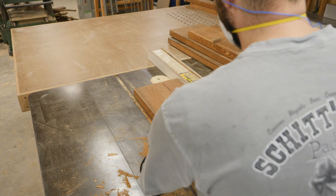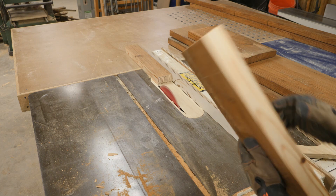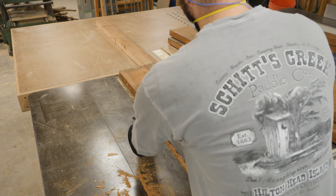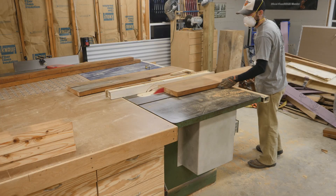One thing to keep in mind when you're working with solid wood is that you always want to make sure and remove the pith from your boards. The reason for this is that whenever the pith is in the board, that section is very prone to cracking and movement.